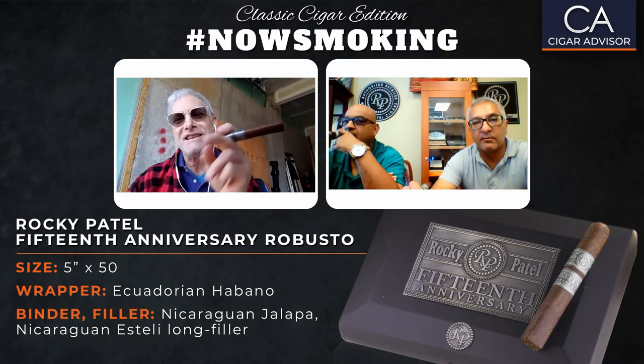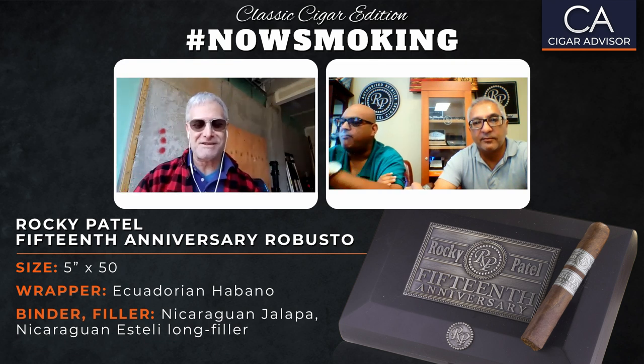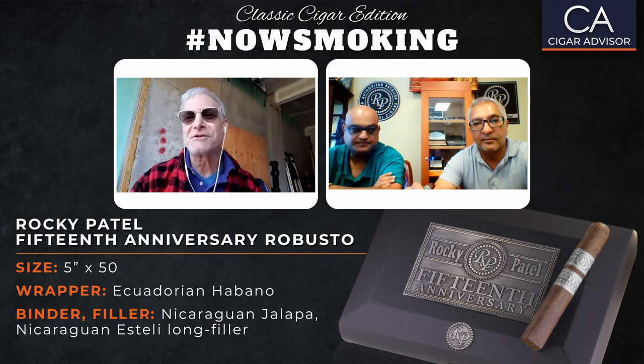Hello there, welcome to another edition of Hashtag Now Smoking Classic Edition. I'm Gary Korb, your host, executive editor for SmartAdvisor.com, and today I'm going to be smoking the Rocky Patel 15th Anniversary Robusto. I've got Rocky Patel and Nimish Desai right here with me. We're going to smoke it together. Rocky, Nimish, thanks for joining me today.